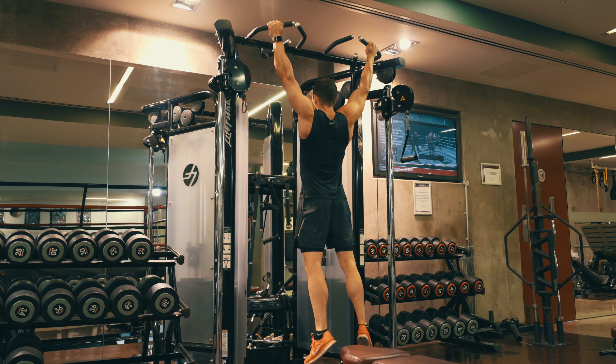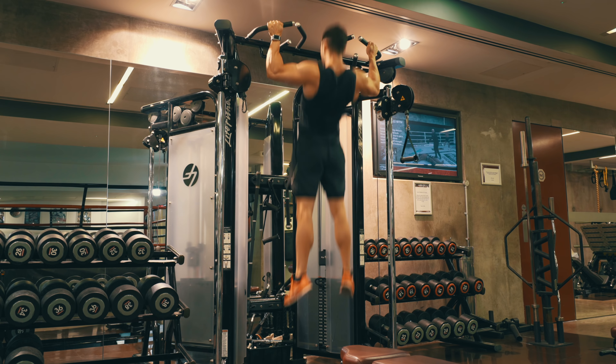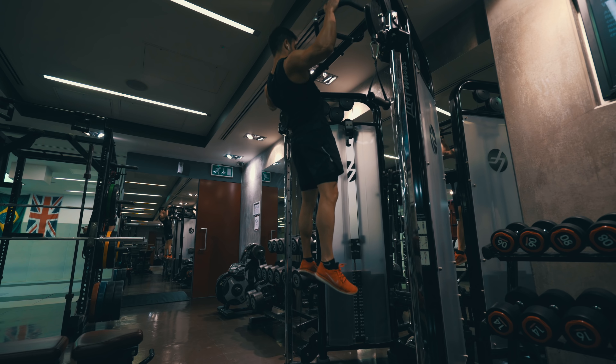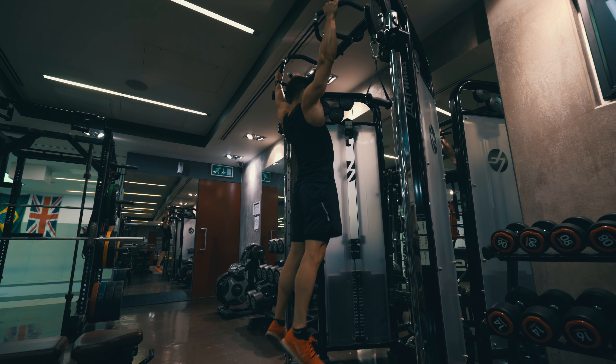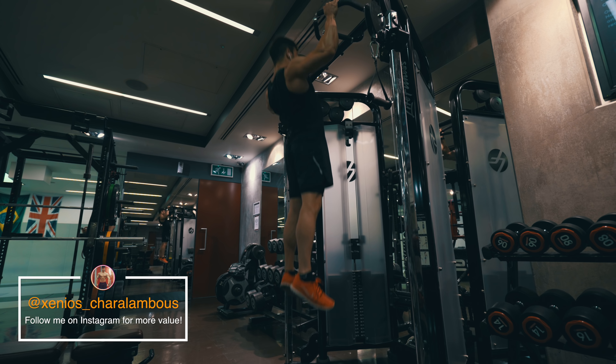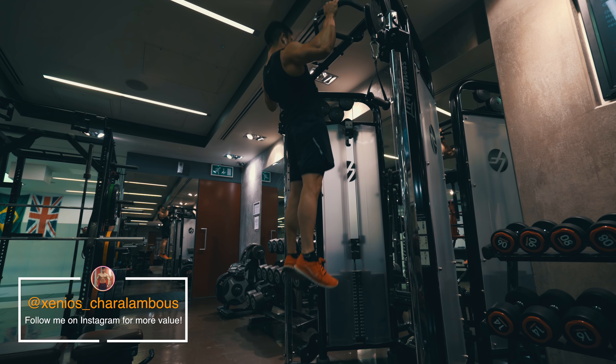Believe it or not, this workout lasted only 27 minutes. When I do workouts, I don't like to train more than 30 minutes — I try to stay at the 27 to 28 minute mark, as you saw from the clip. So that's it for this video. Make sure you follow me on Instagram, drop a like, and if you have any questions let me know in the comment section below. Have an amazing day.